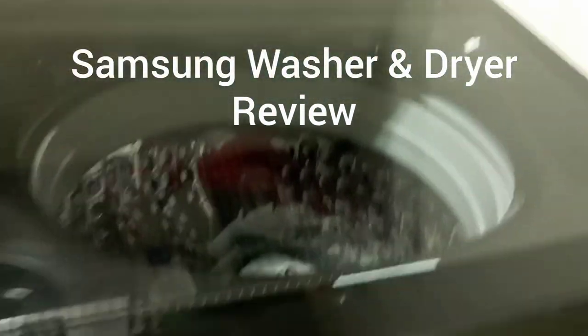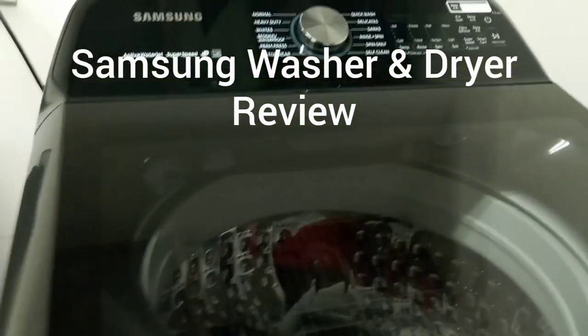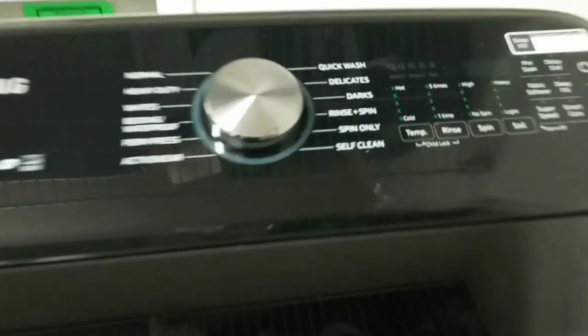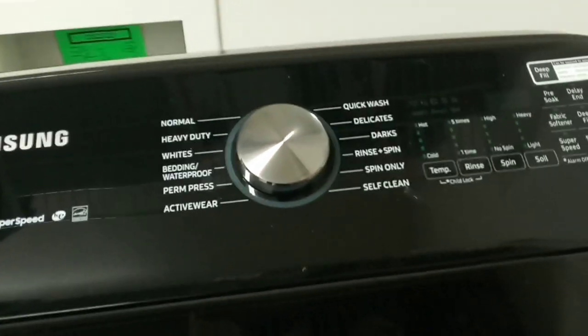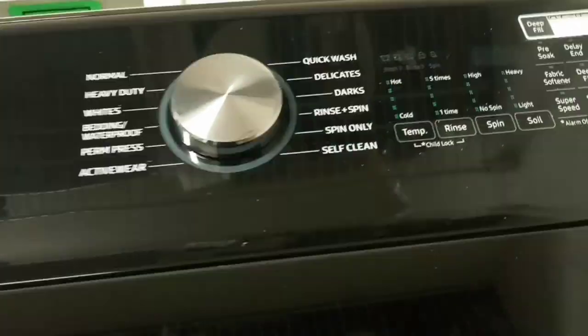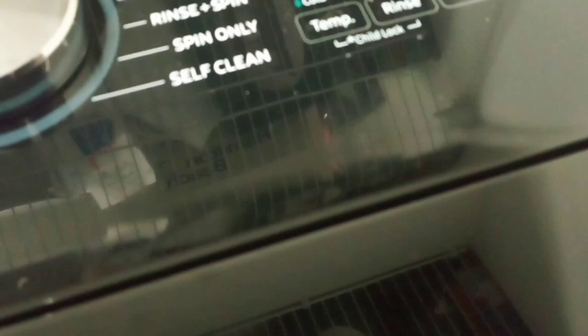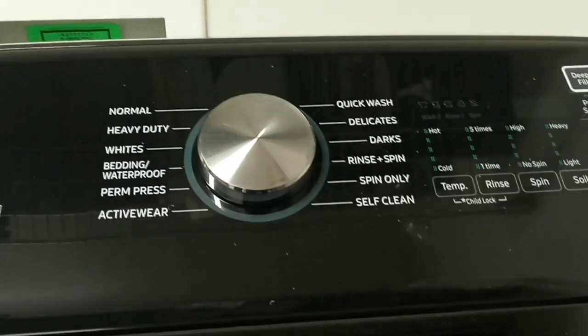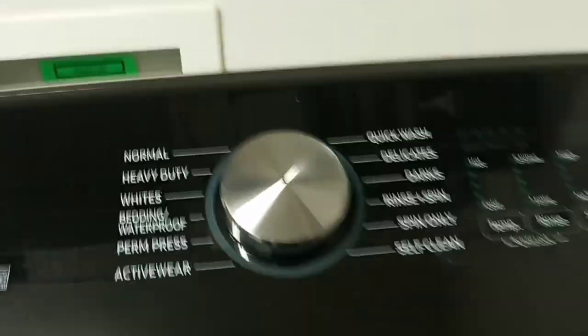Hey everybody, I'm back again. Today like, share, and subscribe. I am doing a review on this Samsung washing and dryer set.